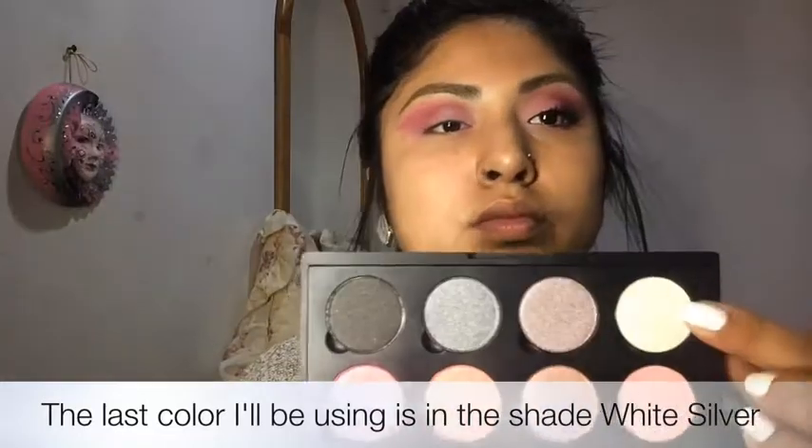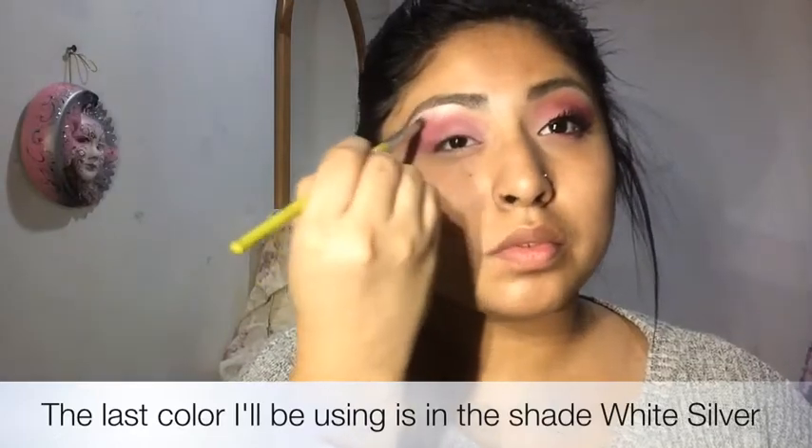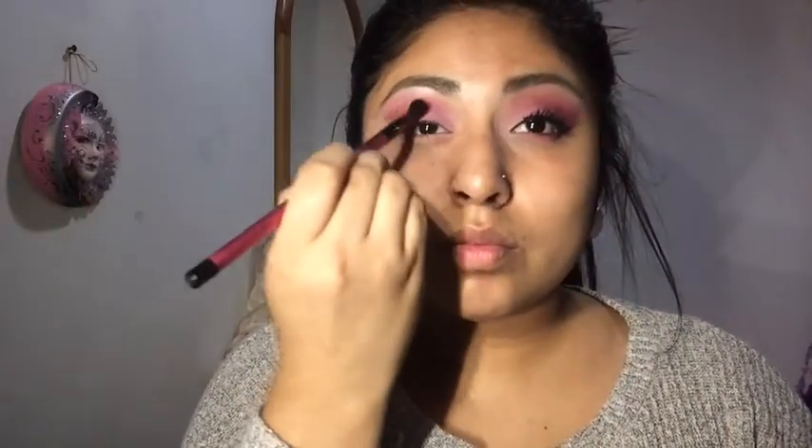Now I'll use the white silver color and apply it on my brow bone to give it a highlight. Grabbing my blending brush, I'll blend away any harsh lines. Then, grabbing a facial wipe, I'll clean out all the makeup I don't want showing. I'll go ahead and use that blending brush one more time to blend out any remaining harsh lines.